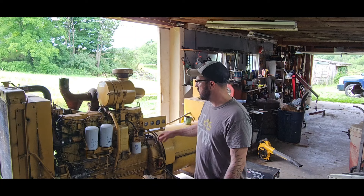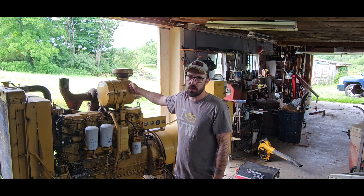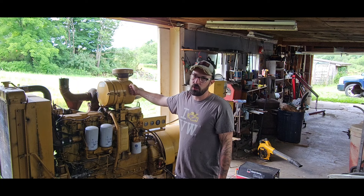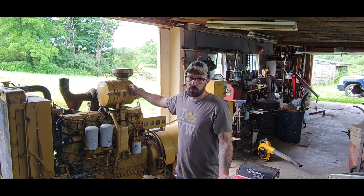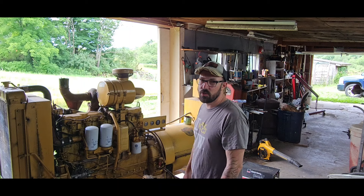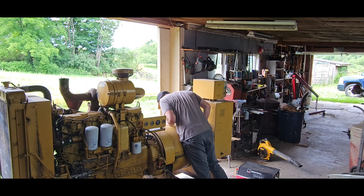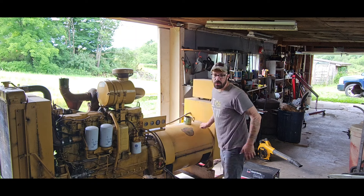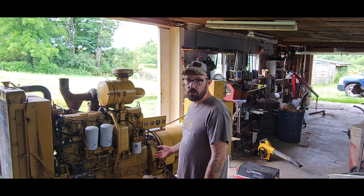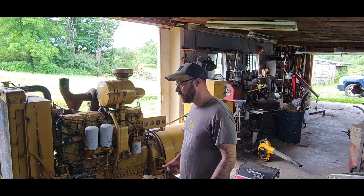So a little back story on this generator: my dad picked it up from his work — it was one of the old generators that ran the chicken coops. He picked it up for like a couple hundred bucks. Basically what we're going to do is just flip it, because we don't have a use for it. It's too big for us. It's three-phase, 110 kilowatt — way too big for anything we need here. So we're going to turn around and flip it, make a few extra bucks. But it runs — it's awesome.